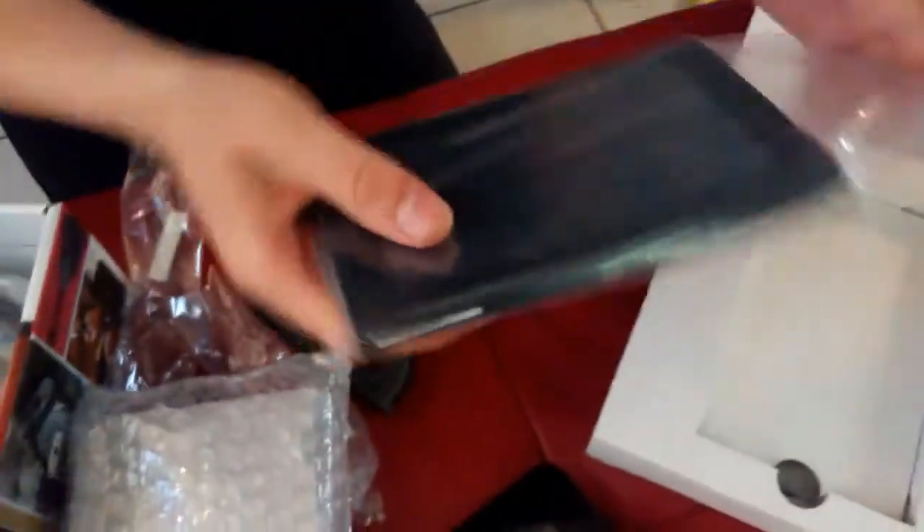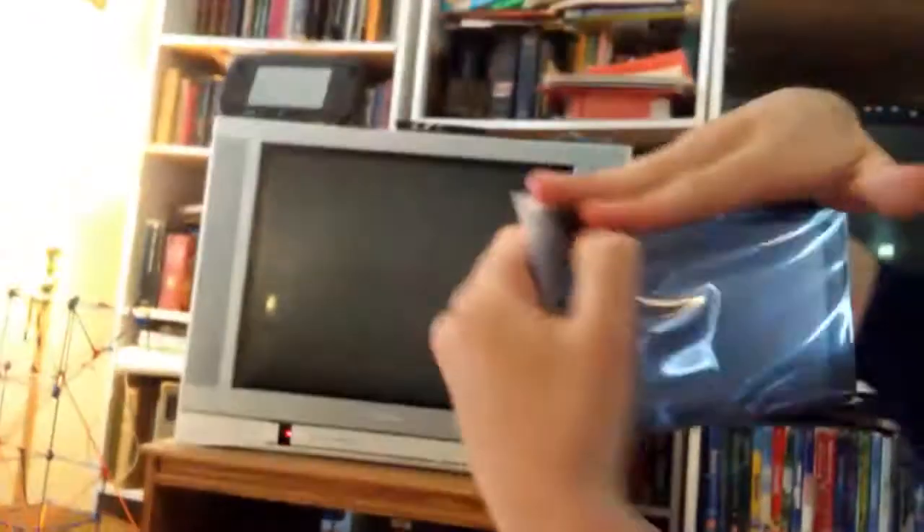Oh my god, it's so small! Look at this — this is the screen. Oh my god, it's actually like this much. That's as long as my hand — that's the smallest thing. Okay, cool. I'm getting really excited right now. These are the switching pieces!